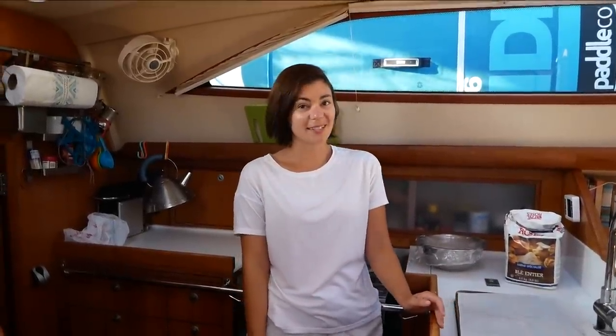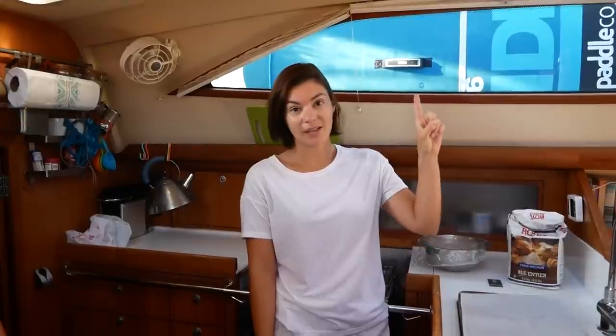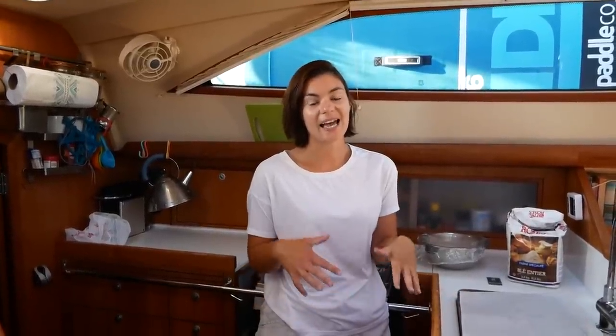Hi everyone and welcome to our second episode of Sunday Brunch with Ruby Rose. As I explained last week — and if you missed that episode I'll leave the link up here, just click that little link — we are doing a new series based in the galley, in response to your questions about how we use the galley, what kind of food we eat, how we cook, storage solutions, galley hacks, all things related to living on a boat and cooking and eating on a boat.